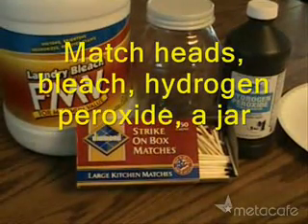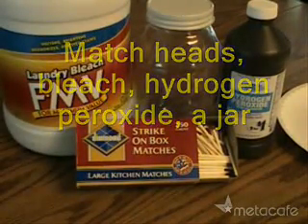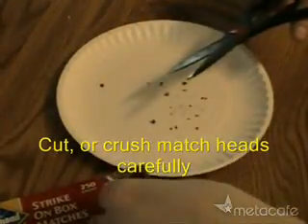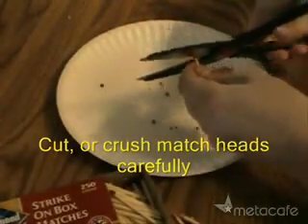The items needed for this are match heads, a jar, hydrogen peroxide 3%, and ordinary household bleach. Then you need to cut the match heads that have a high phosphorus content onto a paper plate, gathering about 15 or 20.